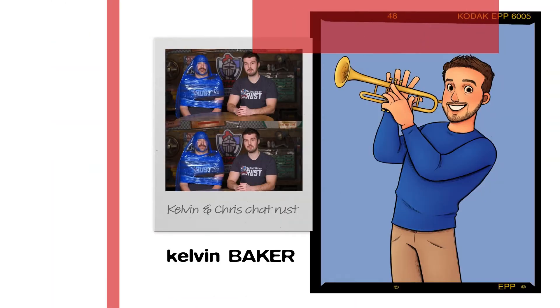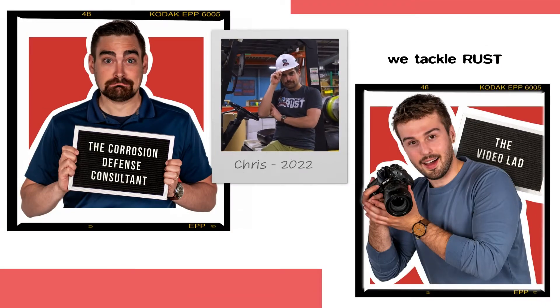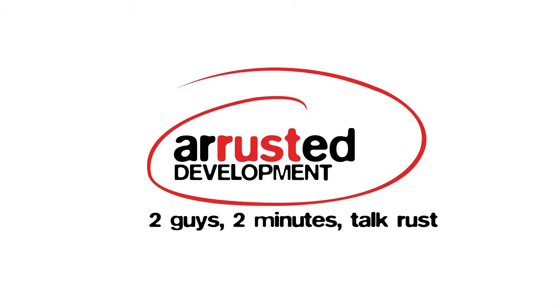Now the story of rust and the two guys who talked about it in two minutes. All right, Mr. Bob, we're gonna put two minutes on the clock and we're gonna stick to it, Mr. Impatient Pants. Okay, here we go — three, two, one.